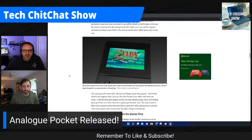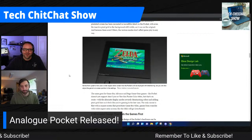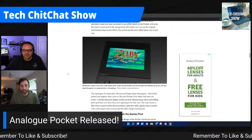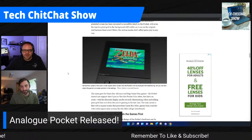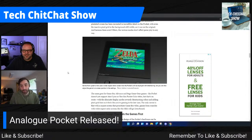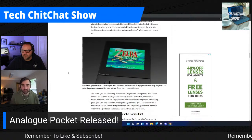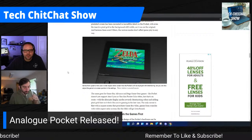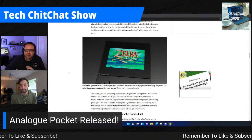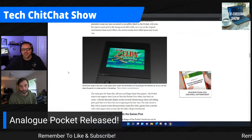The original Game Boy Advance used AA batteries, though you could use rechargeable ones. The SP clamshell can still be pricey to find today. But now the Analog Pocket might take over that desire. You can also buy adapters — not only does it play Game Boy, Game Boy Color, and Game Boy Advance games out of the box, but there are adapters for Game Gear, Neo Geo Pocket Color, and Atari Lynx games as well.